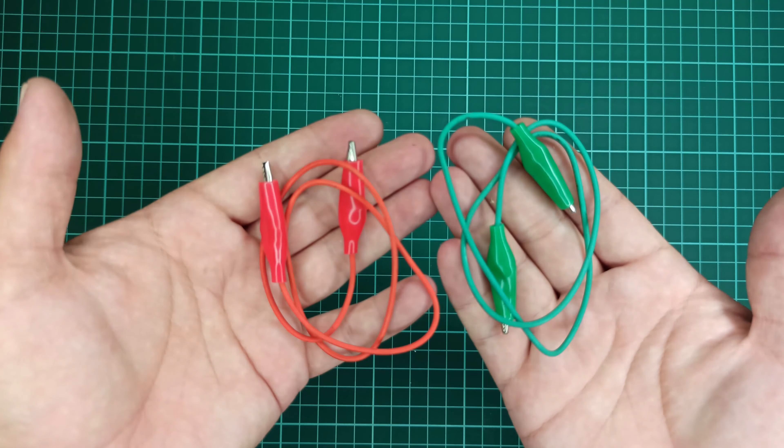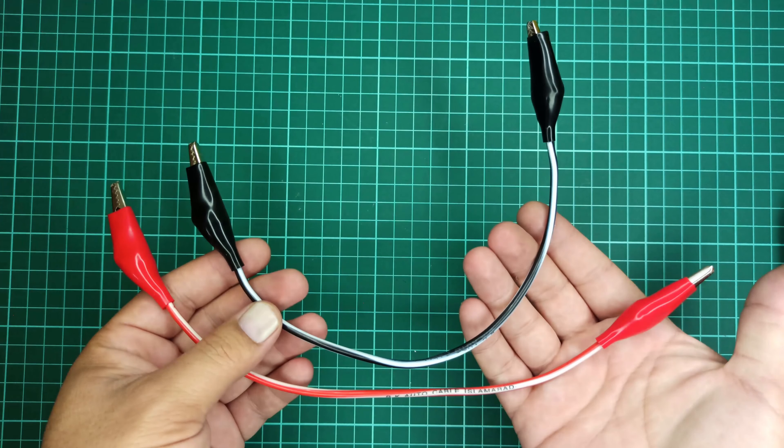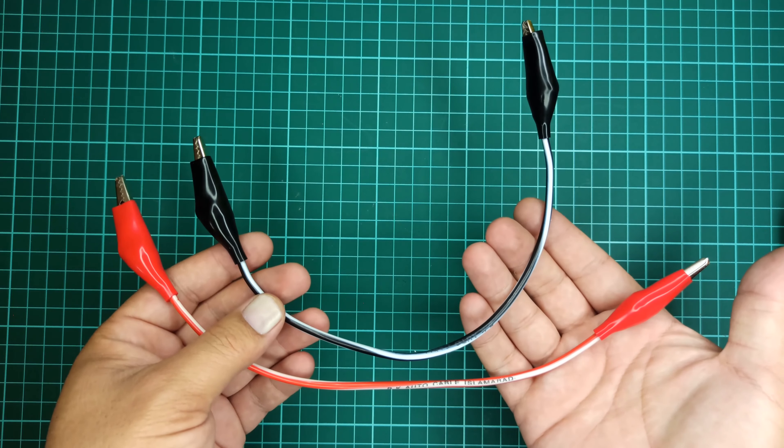For the demonstration, I will be using wires with crocodile connectors for connection, but it is compulsory to use thick wires that allow transfer of high current, otherwise the wires will heat up.